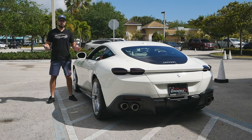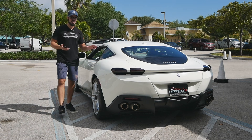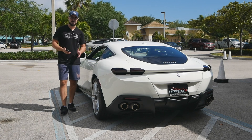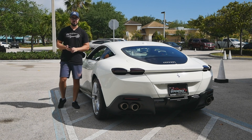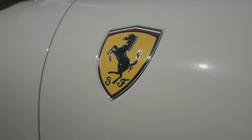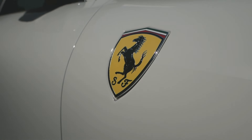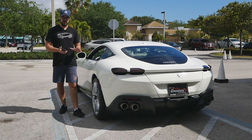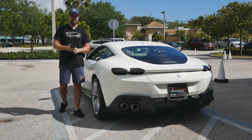What about the performance of the Ferrari Roma? It does 0-60 mph in just 3.4 seconds with a top speed of 199 mph — not bad for an entry-level car. The 3.9-liter V8 is paired with an 8-speed dual-clutch automatic that comes straight from the more exotic SF90 Stradale, so it's an upgrade over the Portofino's transmission.